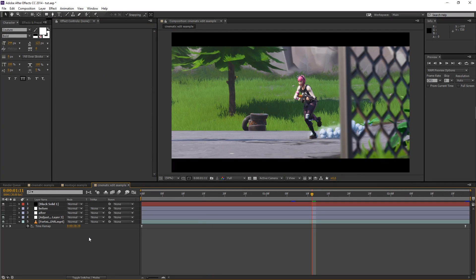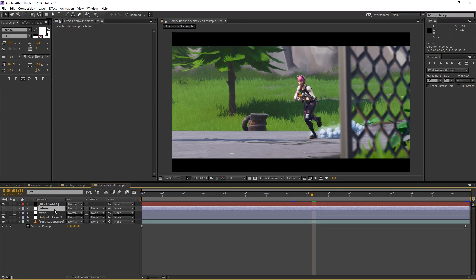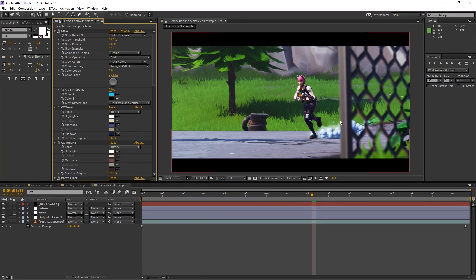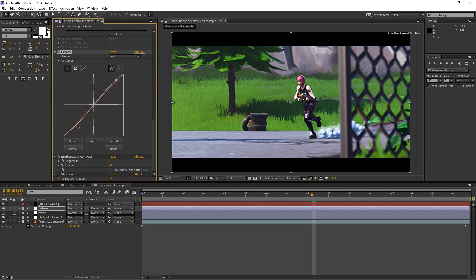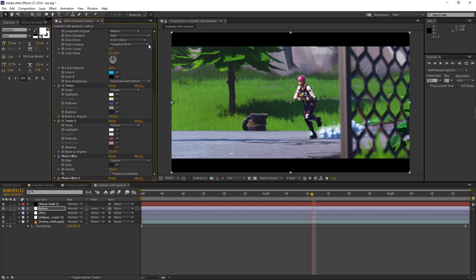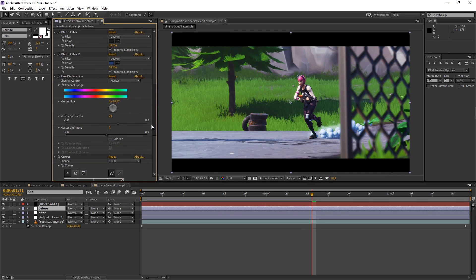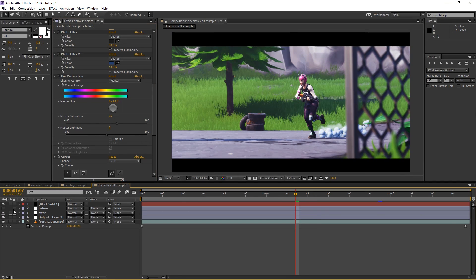Now for the third example — the cinematic edit — it's going to be pretty similar to the montage example with a few settings tweaked. Go back to the montage example, copy all the effects, and paste them onto this clip. You can see it's a little too dark, so make it a little less dark. Change brightness to around zero. Maybe add more glow since it's more of a montage-style cinematic. If it's too green, change the saturation setting to around 25. After tweaking, here's the before with nothing on it and here's the after.